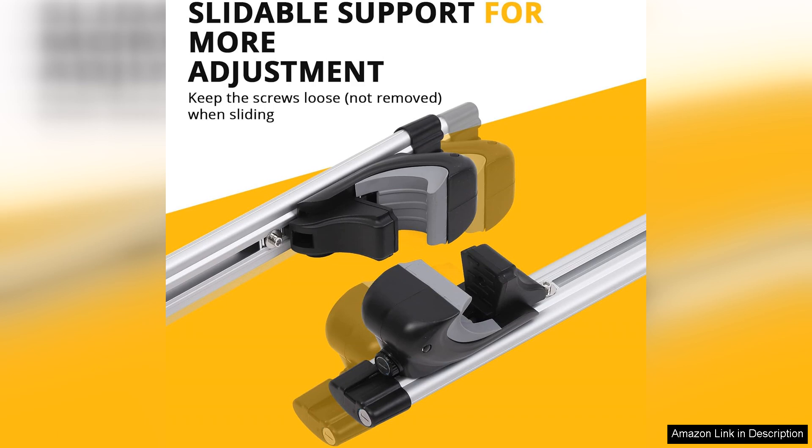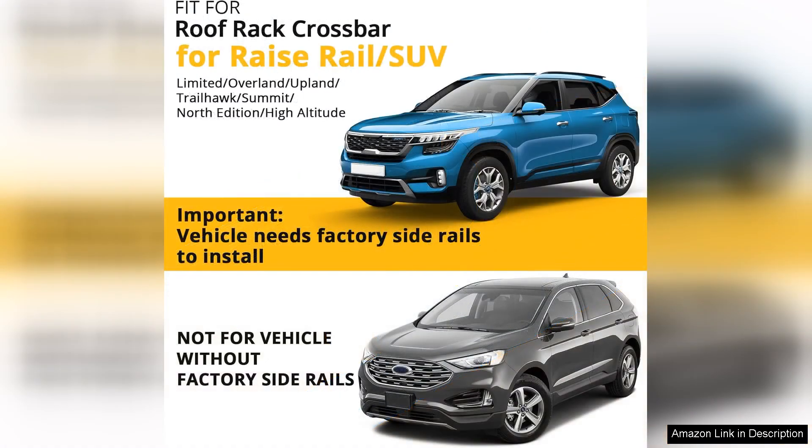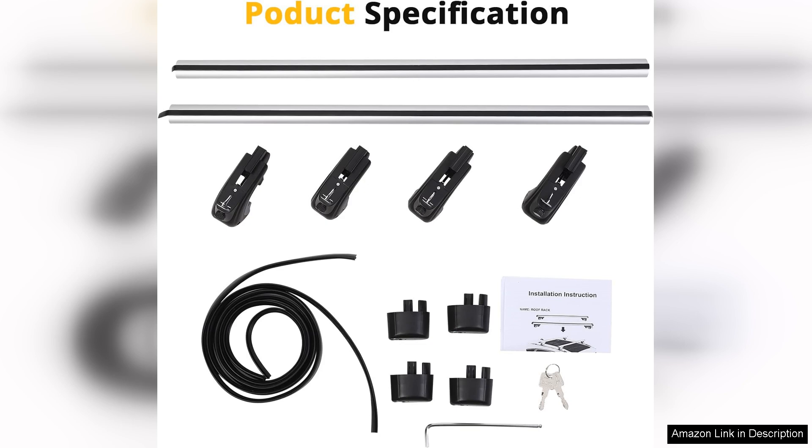One of the standout features is the split vertical design. It provides a sleek and modern look while ensuring maximum stability and support. I've used the crossbars to transport kayaks and luggage and they held up beautifully. The construction feels sturdy and durable giving me confidence that my gear is secure during long trips.